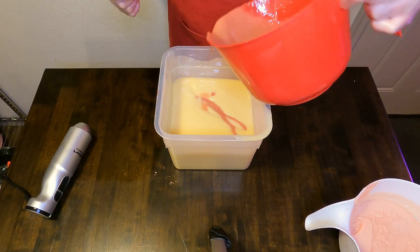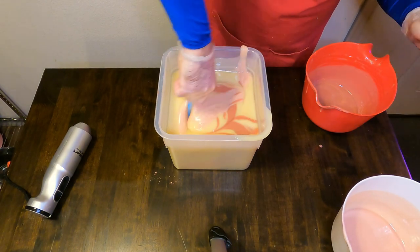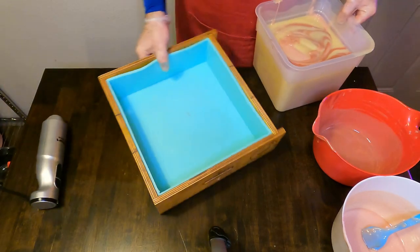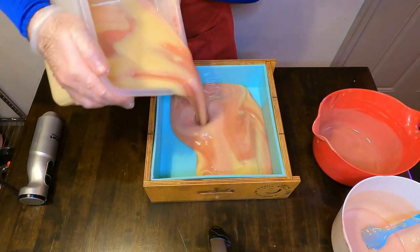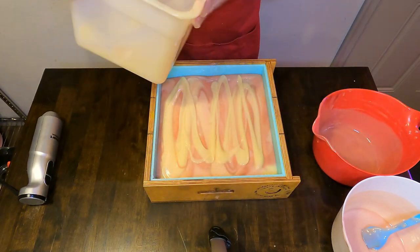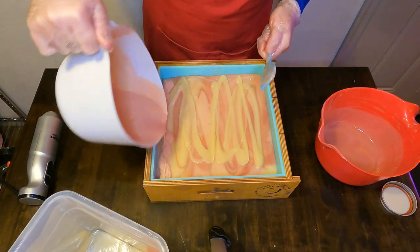Now that everything is blended up, we're going to pour most of the batter back into the original mixing container, and you're going to see me doing an X here, and then I'll do a couple quick stirs of the pot just to have everything really swirly looking. We're now ready to pour this into our slab mold, pouring front to back to get really nice swirly designs, and then going back through to pour in the light pink and darker pink, and delineating with some of the uncolored soap batter as well.